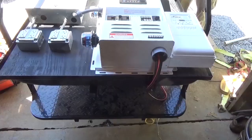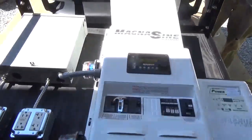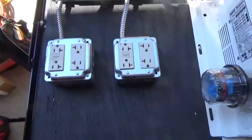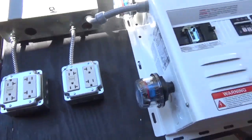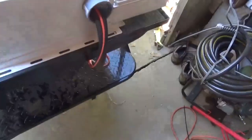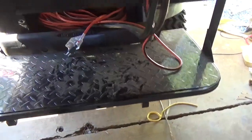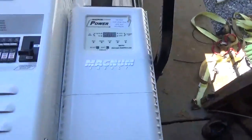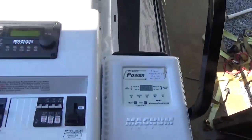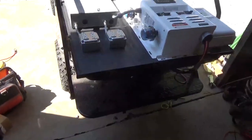We got everything wired and looking awesome. We've got two boxes here so we can run our tents and AV equipment. We also added a generator charging cable so we can hook to our little Honda generators. The only thing left to do is hook the solar in, which we'll do up at prepper camp. We're powered and everything works great - ran a few grinders and things.